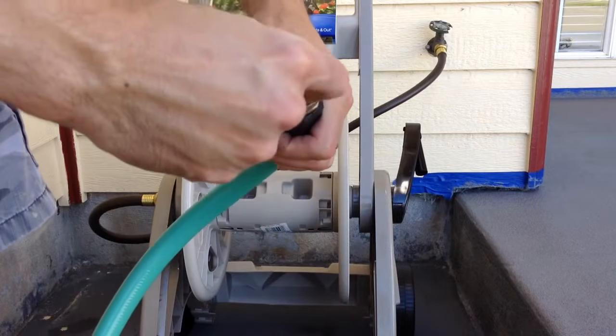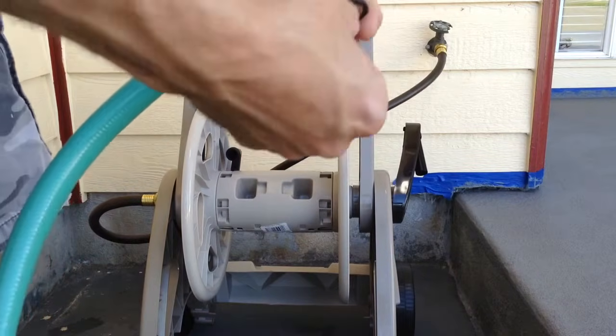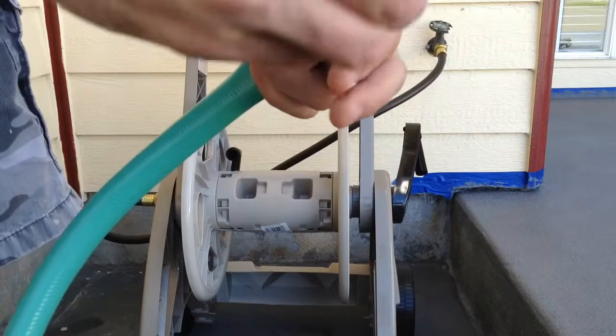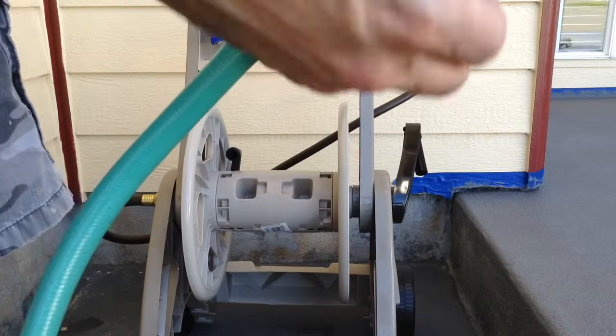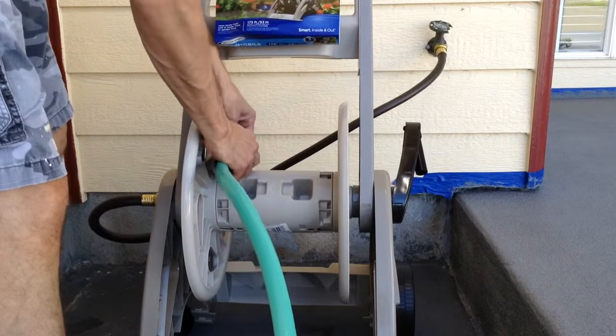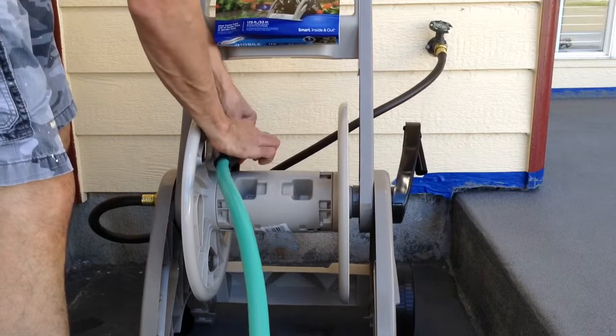Alright. I'm going to screw this over there. Push this one in there. We're going to screw this on there. Make sure this is lined up straight.